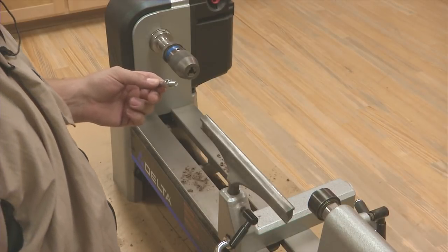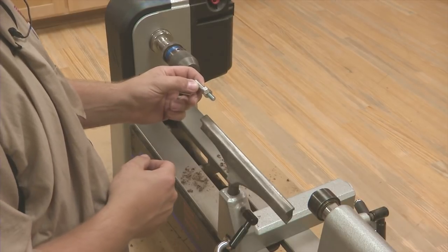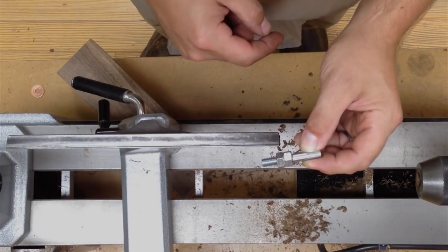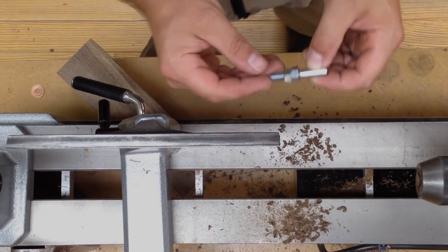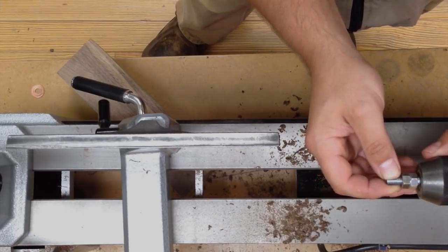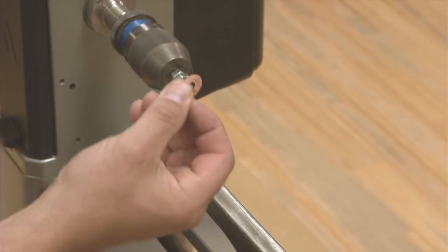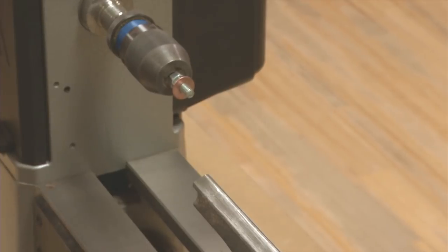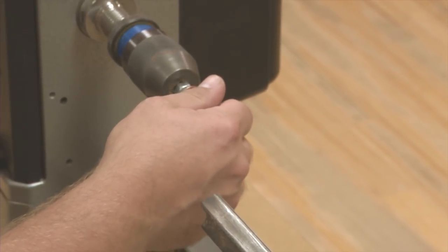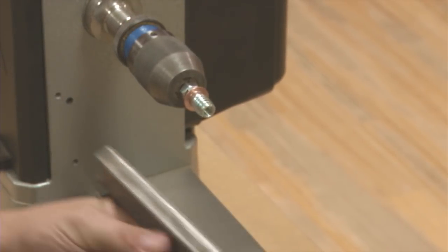To install the threaded insert into the blank, I've taken a 3-inch hex bolt and cut the head off of it with a hacksaw, then put two nuts as far down on the threads as they'll go and locked those together. I'm going to install that bolt in the Jacobs chuck and tighten it in place. Then I've got a washer with a 3/4-inch OD — I happen to have a copper washer. Just in case I hit it with my tool, it won't dull it. A steel one might require a little bit of sharpening.